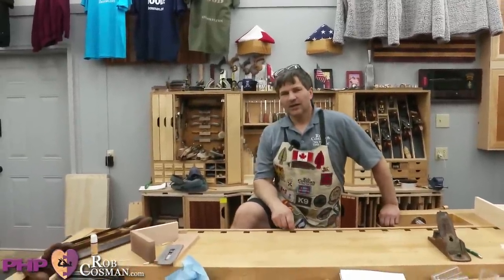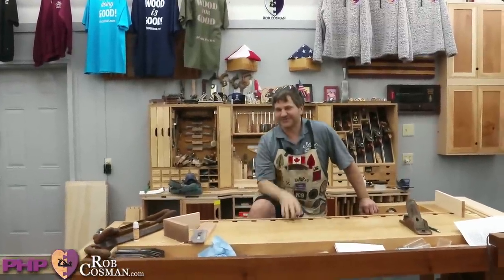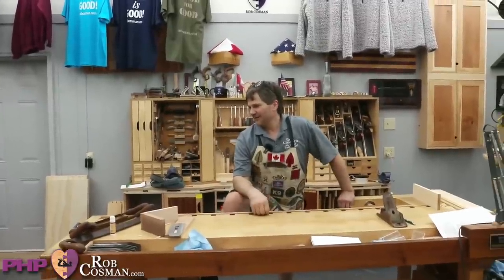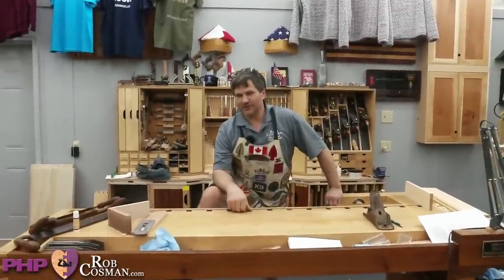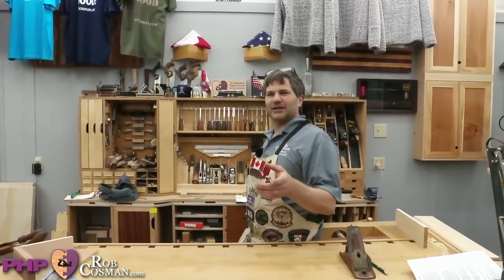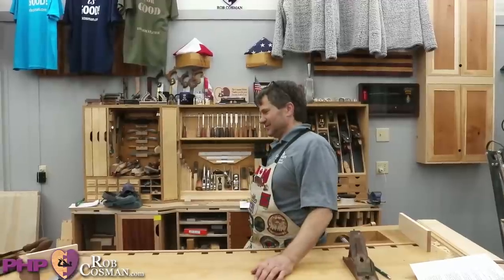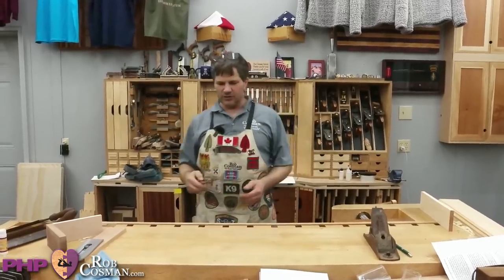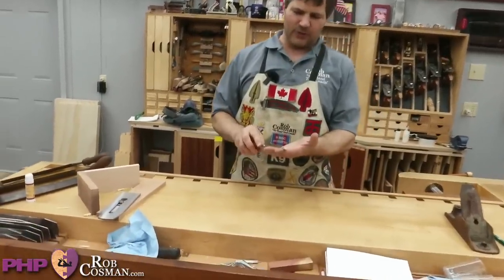Sue is here now. Hello Sue, we're missing you. Sue is near Orlando, Florida. Every time we would go and teach, she would come to the class and we'd go to dinner. Sue had a question — she wants to know about a chisel: when do you use it back down and when do you use it bevel up?